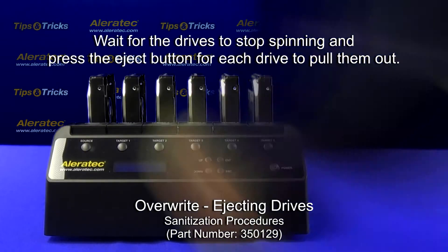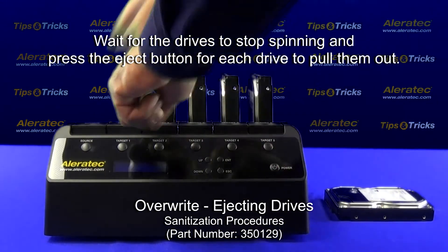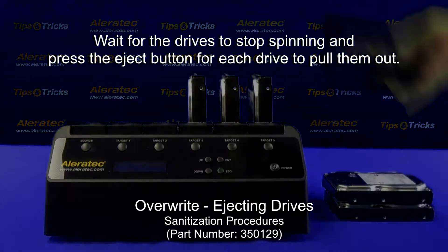Wait for the drives to stop spinning and press the eject button for each drive to pull them out.